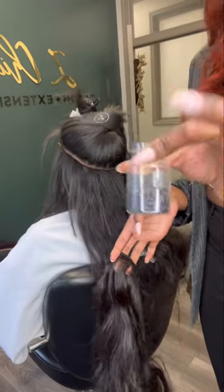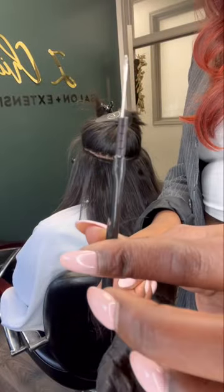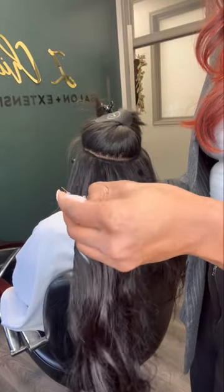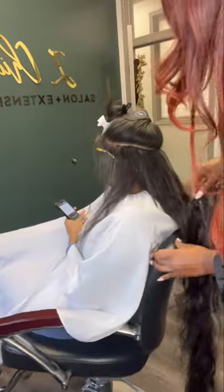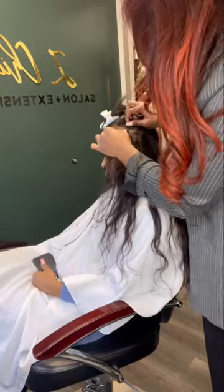All of our single weft beads are silicone lined to help protect the hair against any kind of breakage. We also use a micro needle to apply the beads, and the hair is actually going to be pulled through the beads in the weft. This is also known as a single weft install and an invisible bead method.